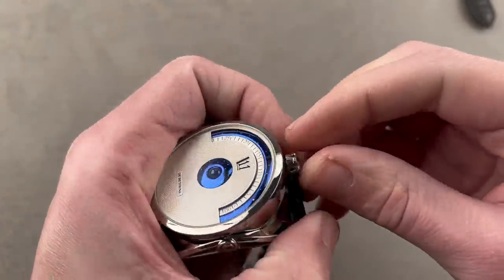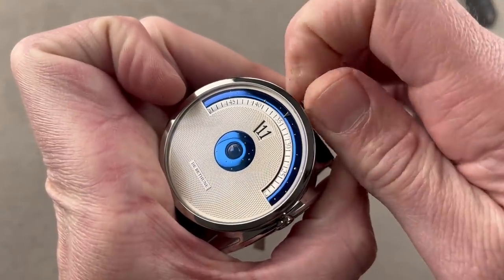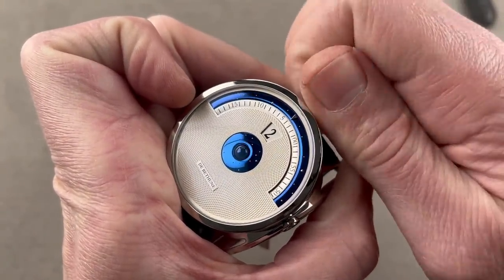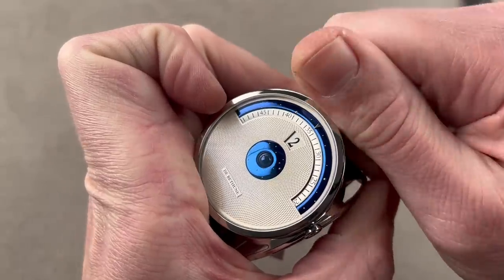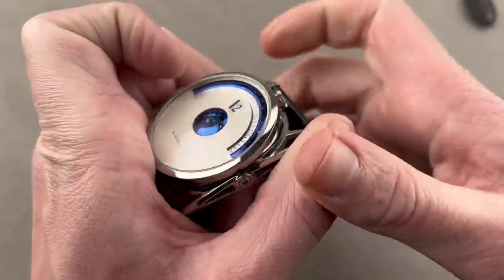Of course, this watch is a jump hour — hence Digital. It is a wonderfully animated and engaging complication that makes it one of my favorite watches from de Betune. In case you're wondering, yes, there is a quick set for the moon phase as well.